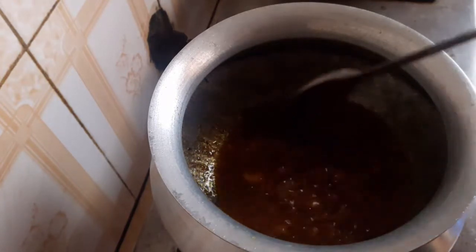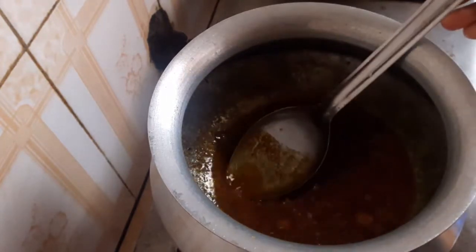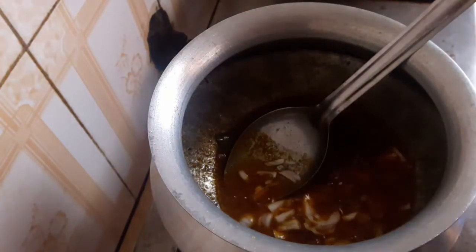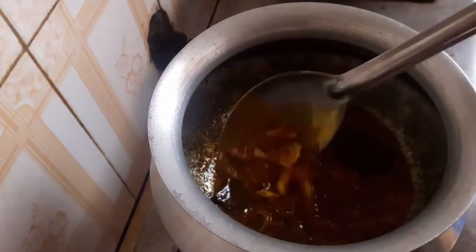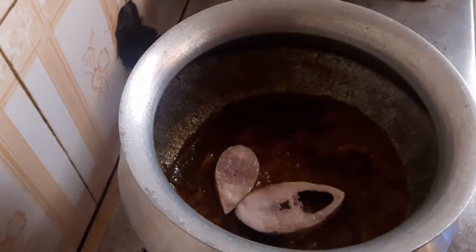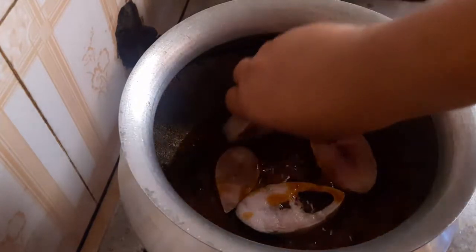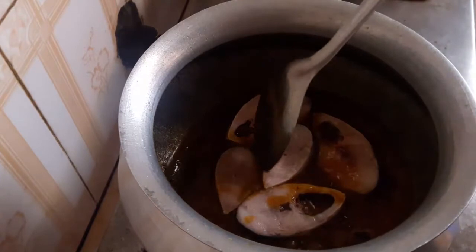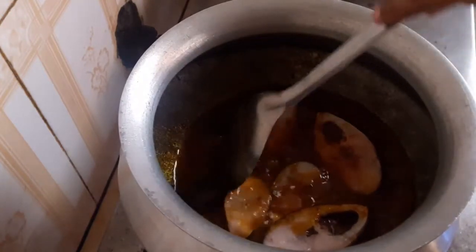I will take a few pieces of the dough and put cream in the budge. Then I will try to use the dough, add one piece of dough, and mix it. Then I will take just a few pieces of dough and mix it. I will add the mushroom to the mushroom.